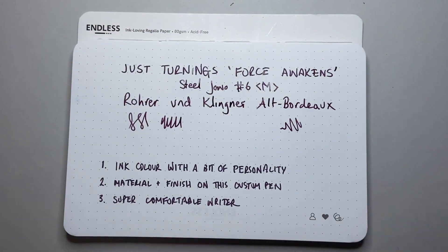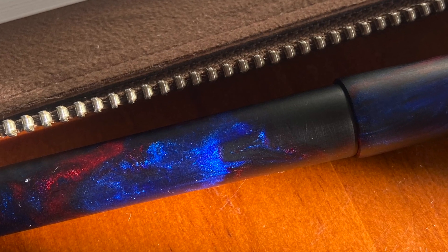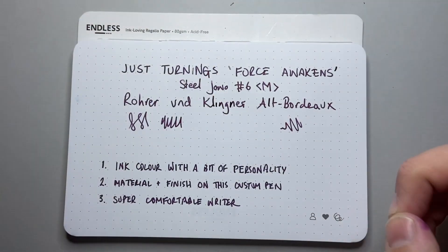The next thing is the material and finish on this custom pen. In this matte finish you get some really beautiful hits of some of that coming through — it's really, really lovely. The finishing on the pen — if you're not familiar with JustTurnings, I'll link to the review down below I did of this pen. I think it's absolutely beautiful.